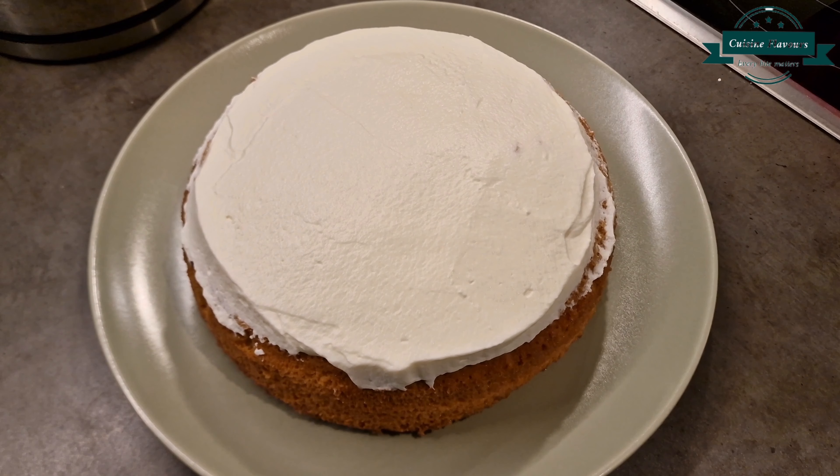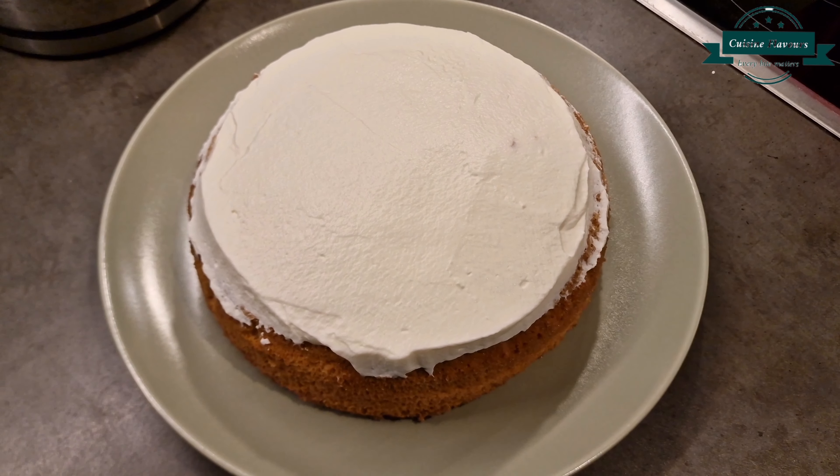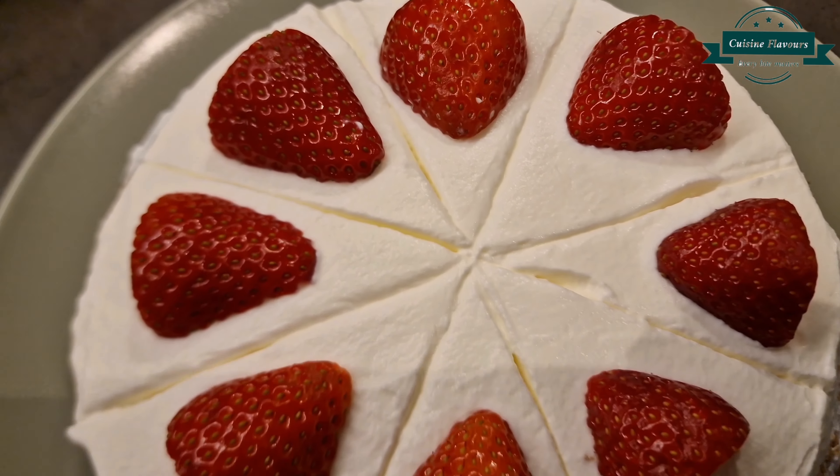Then add a layer of whipped cream, garnish with some berries, and allow to chill in the refrigerator.